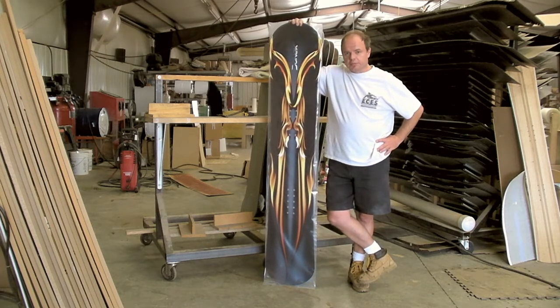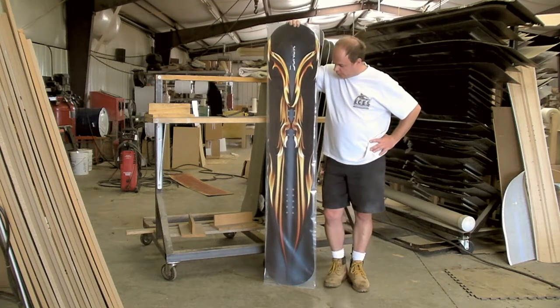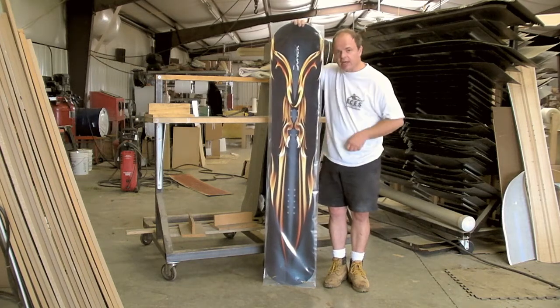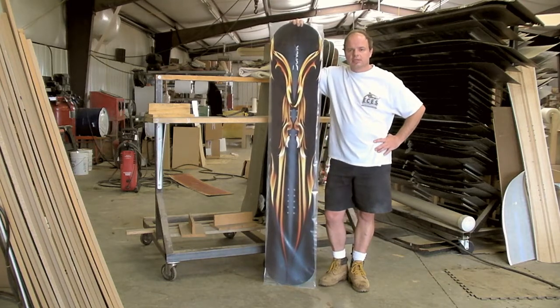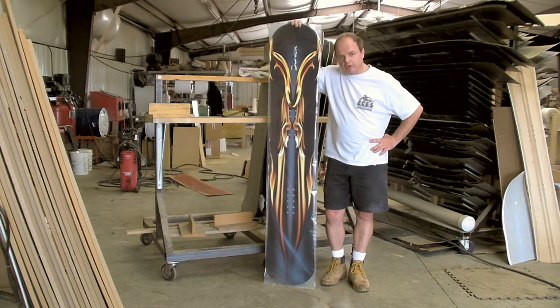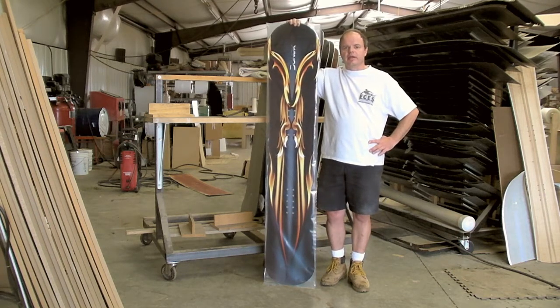This particular board here was built for a gentleman in Australia with a size 17 foot — he's very tall. So we built him a 180 with a 29.5 cm waist, over 35 cm at the tip and tail. It's based on our incline or freeride series. It's the kind of board you'd never find in any retail shop, and it's the kind of thing we do just about every week.